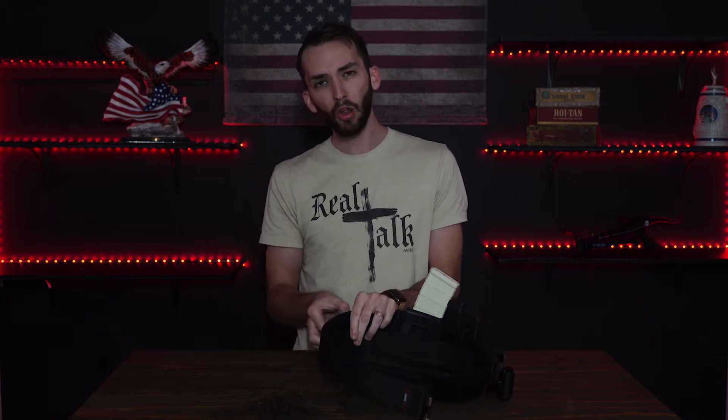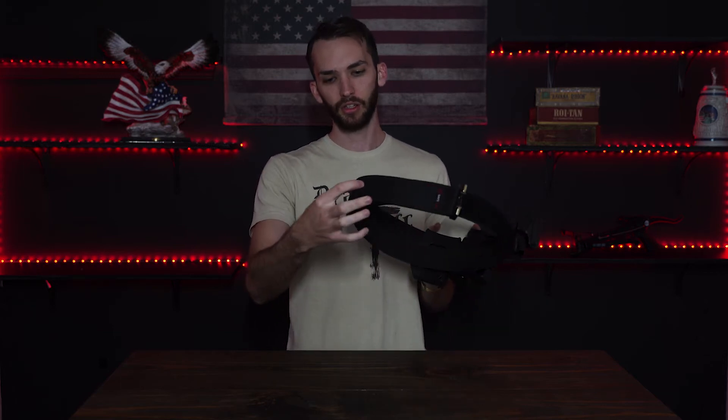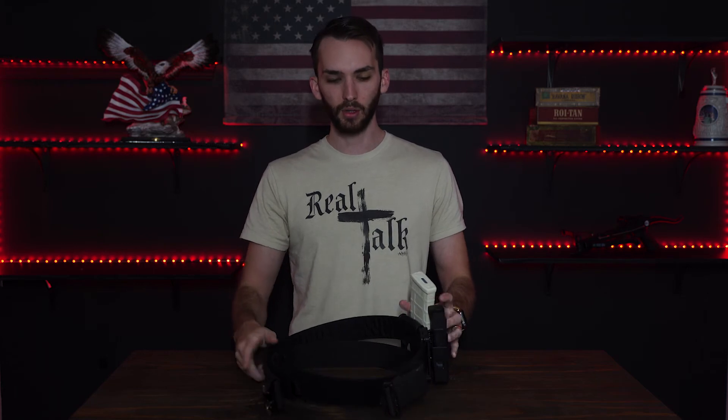This is the standard belt that I got. They also have a tactical belt where the outside has loops going all the way around so you can attach more items to it. But this one is just your standard — as you can see, it's a flat layer around it, no loops, which is fine with me. I don't need those loops right now.